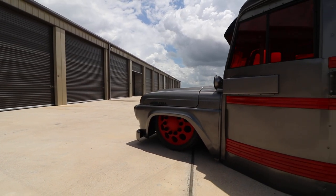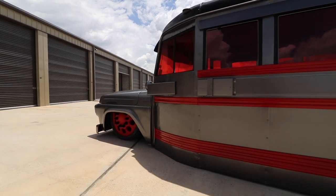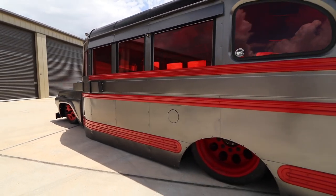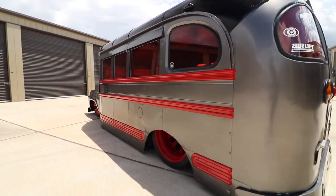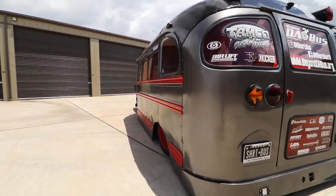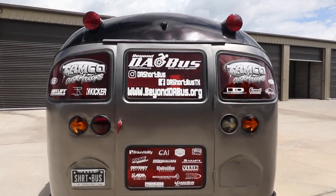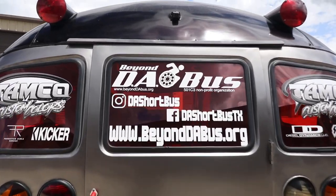As you can see, this thing is custom done, but we've kept the originality of it. The Wayne body is still original. The Ford — all of the body and the chassis is original. We've redone the drivetrain, the air ride, the suspension, all of that type of stuff.